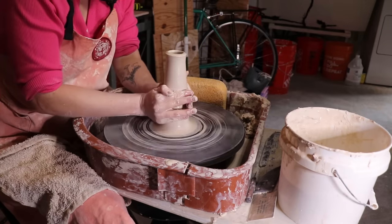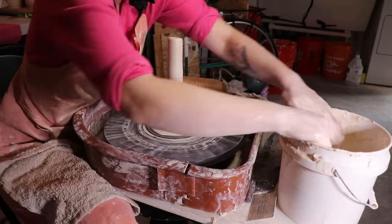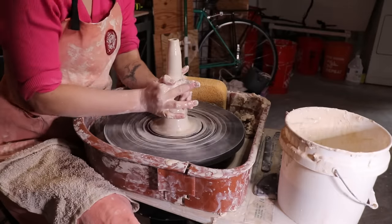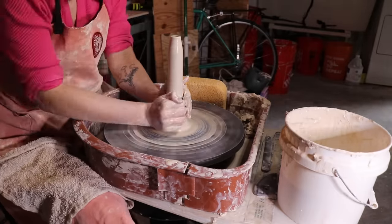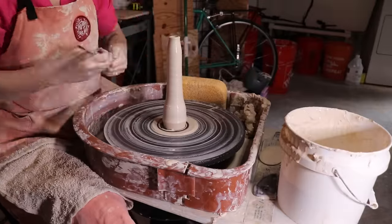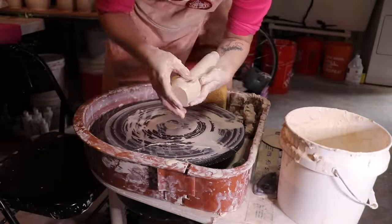Throw just a nice solid tall cylinder and then I focus all of my attention and energy after I raise my walls onto coloring that top section. I often will give myself more clay than I need, knowing that I'm going to continue to cut off that lip and refine it. And there you have it — there's one take of me throwing a pipe.